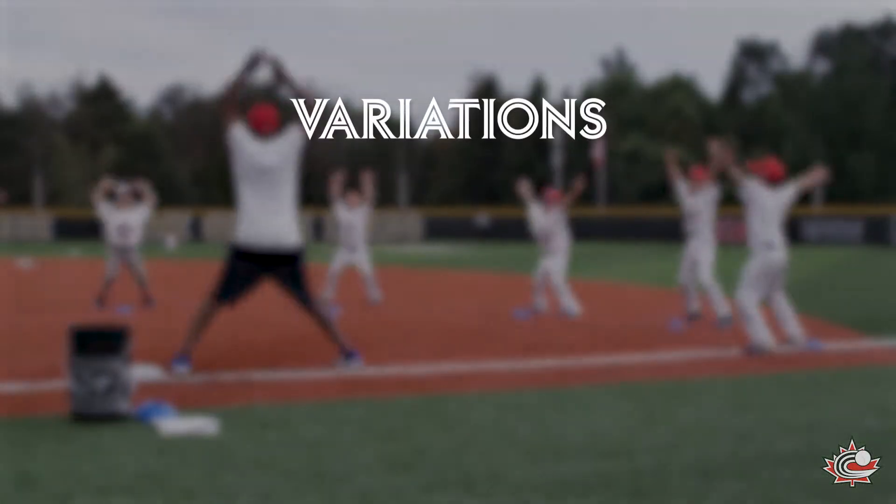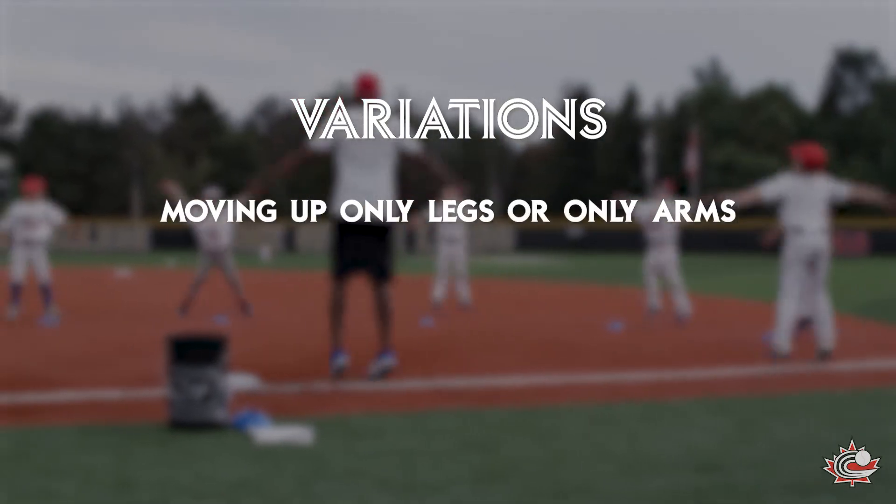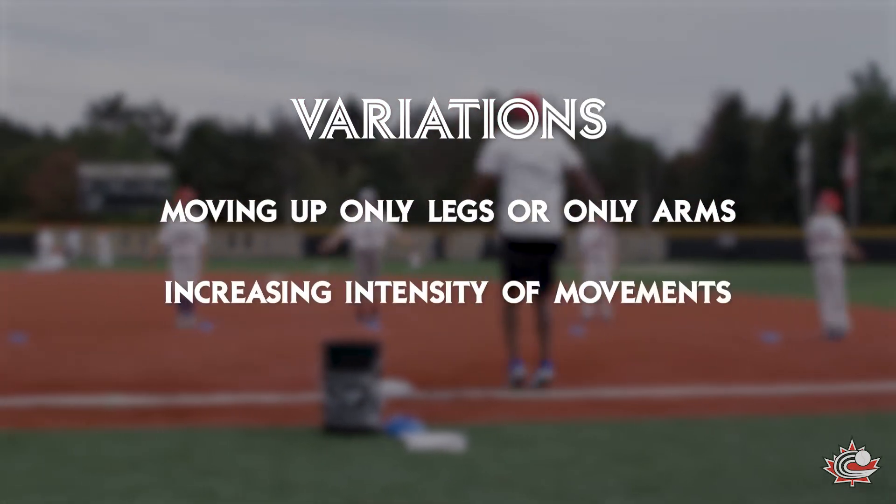Some variations to the exercise include moving only the legs or only the arms, or increasing the intensity of movements.